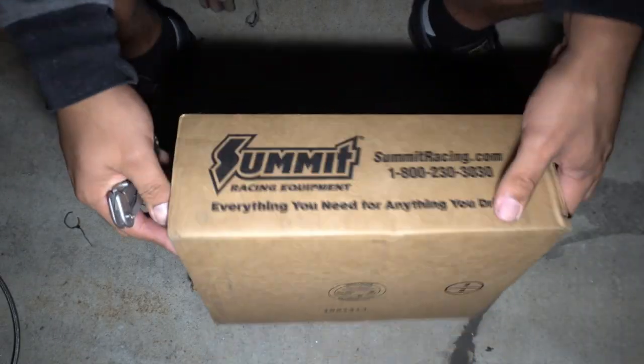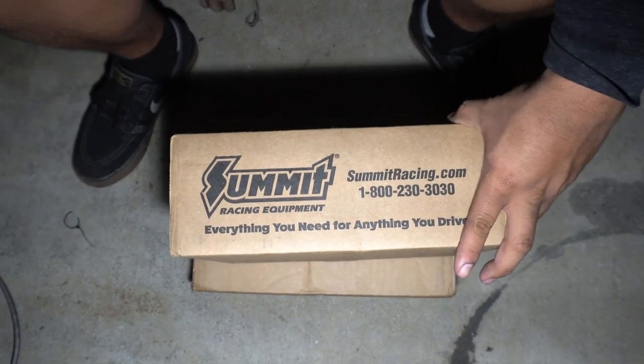Finally got my packages from Summit Racing. This is going to be all my water-related stuff.